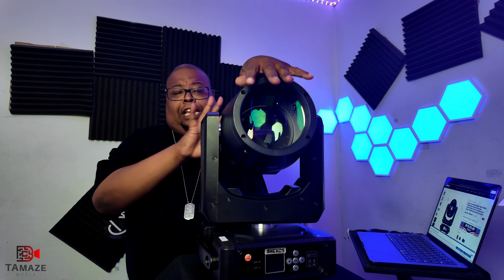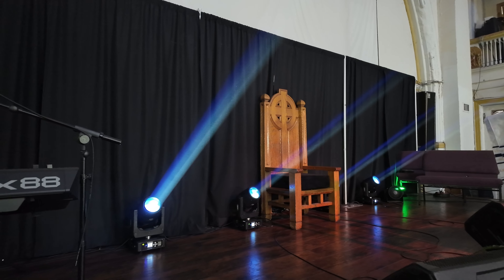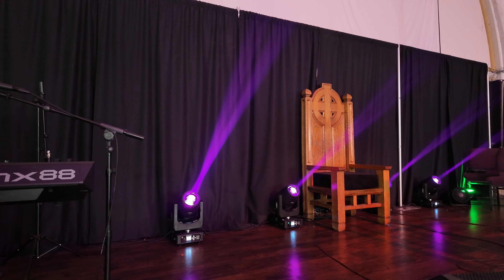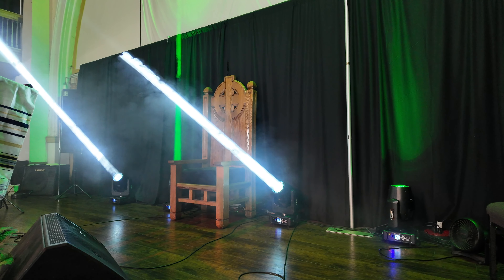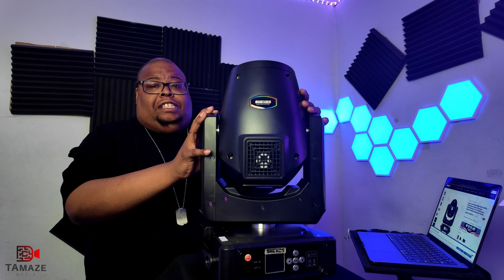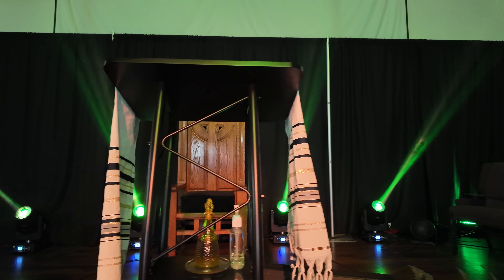I recently took these lights — I got four of them — to a church that I attend, and I think these lights are perfect for worship centers and churches. In the video you're going to see how the lights are beamed up in the air. These are very, very bright. I highly recommend them for churches on a budget — you can get four of these for under fifteen hundred dollars.